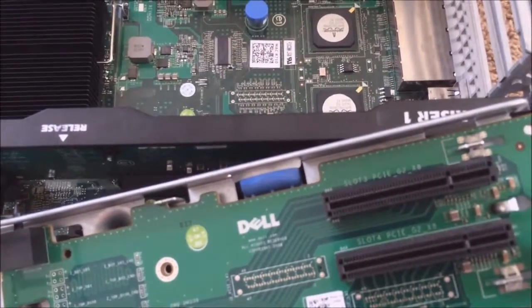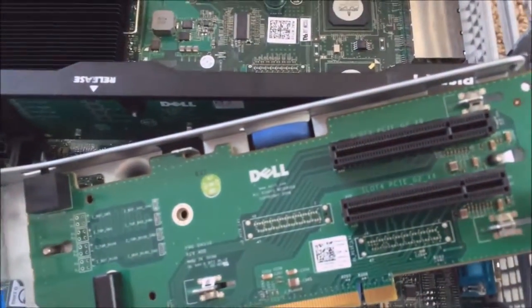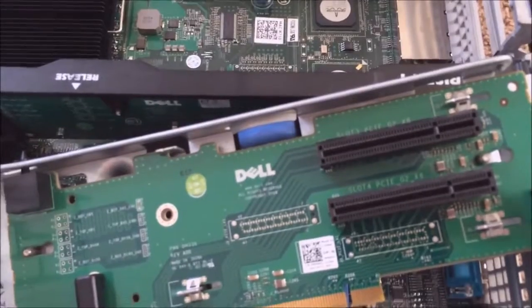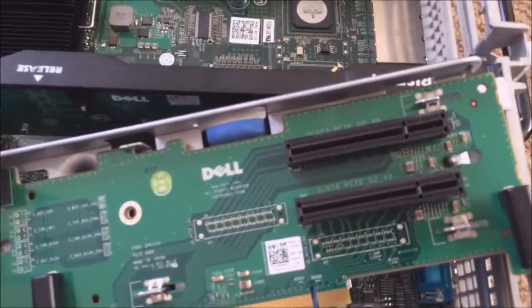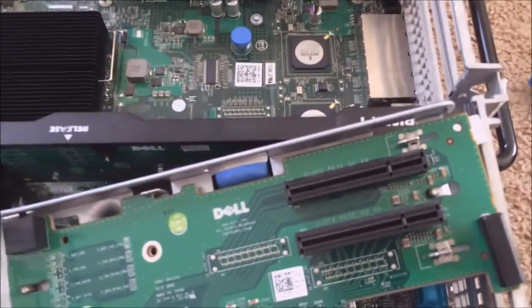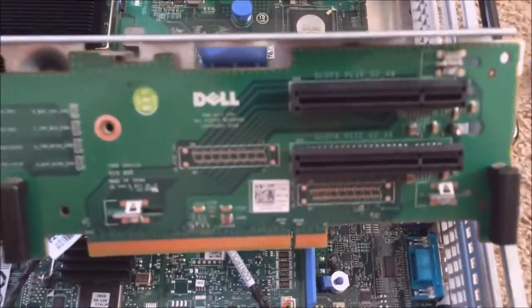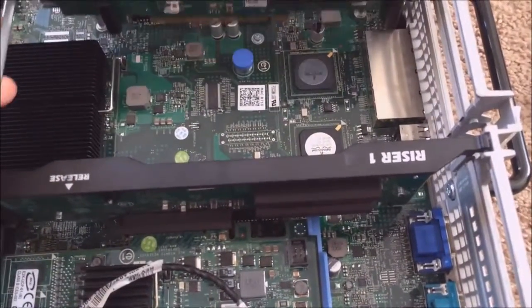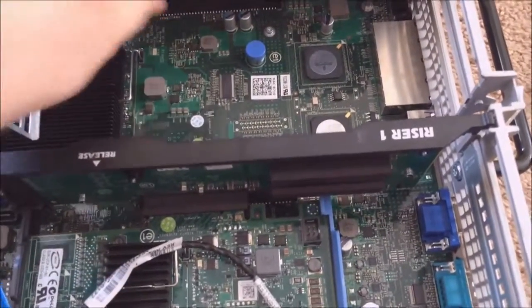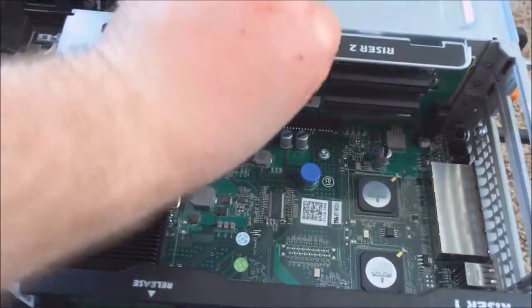Another option is using a PCIe x1 to x16 adapter, which is actually what I do use when I need to use these servers for tasks that need graphical power. I'll probably do another video on how to do that if you guys would like. So let me just put this riser card right back in — it goes in fairly easy.